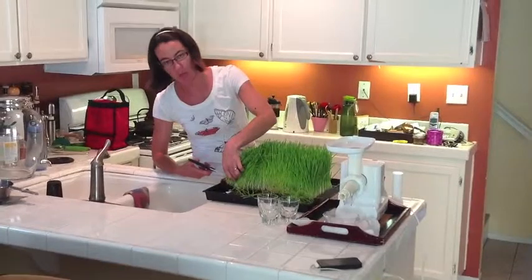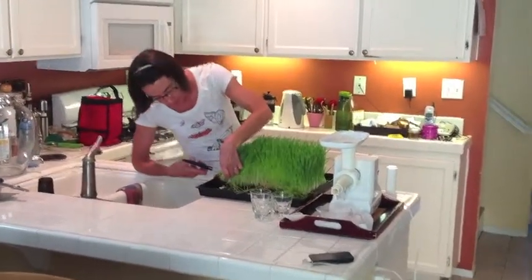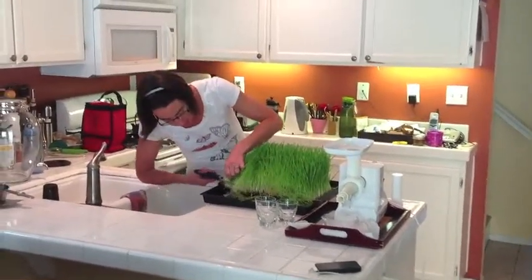When you cut it, you want to cut as close to the roots as you possibly can. Just little snippets like this.